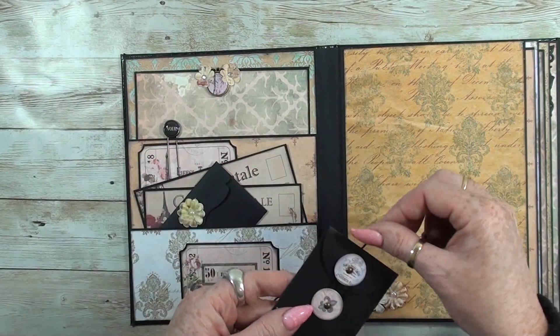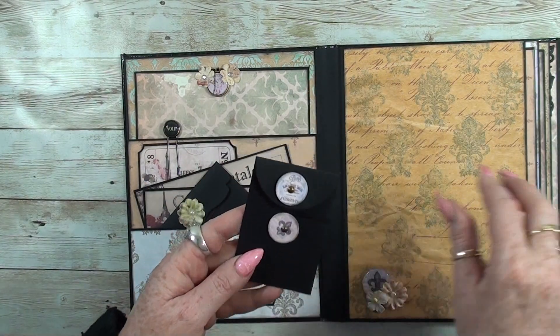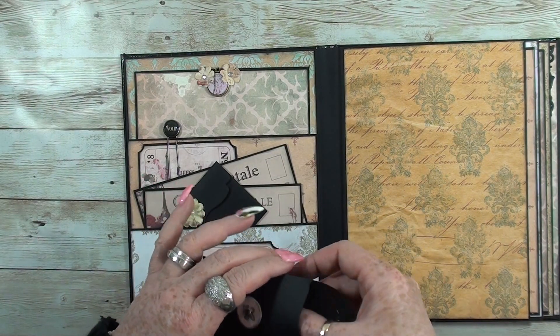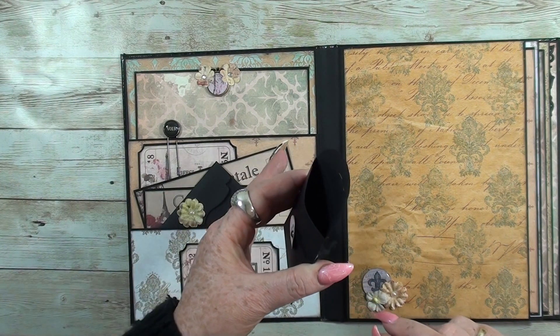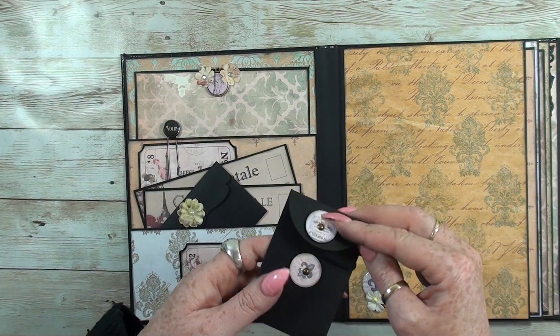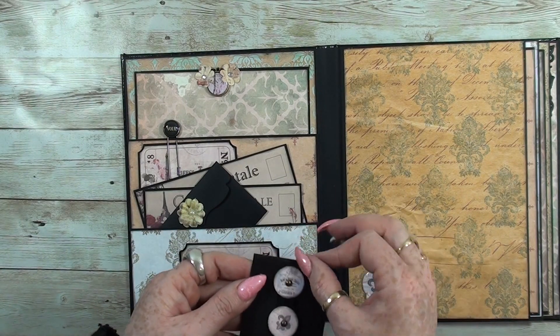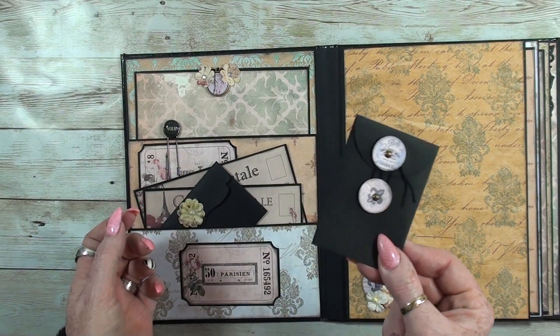Over here is a little coin bag. I used cabochons for the closure. I haven't put anything in here just yet, but if you have small items you can keep them in here.